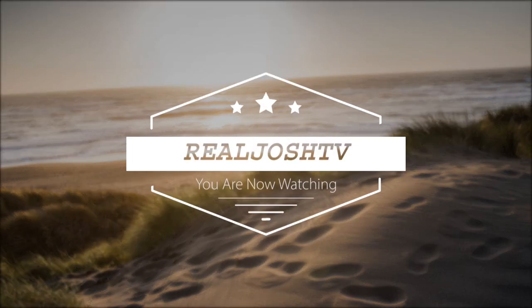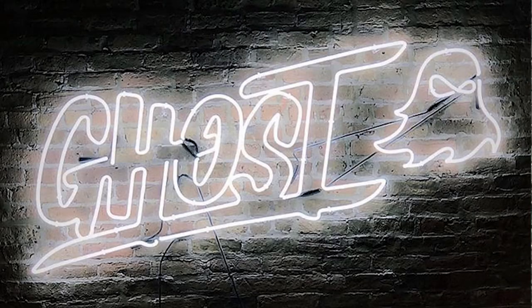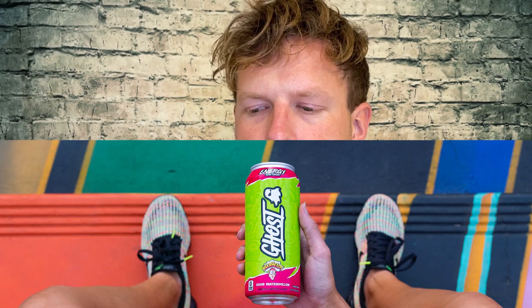Ghost Gamers supplement review. Hey, what's up guys, it's Josh here. Today I want to do a little review on this Ghost Gamer. To be honest, Ghost is one of my favorite energy drinks. Recently I've had to cut down my caffeine.